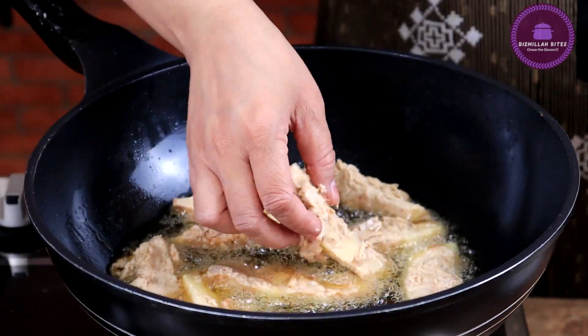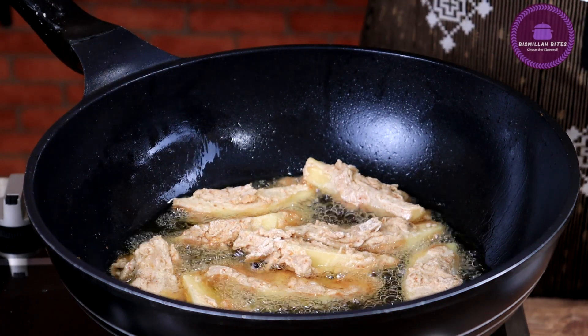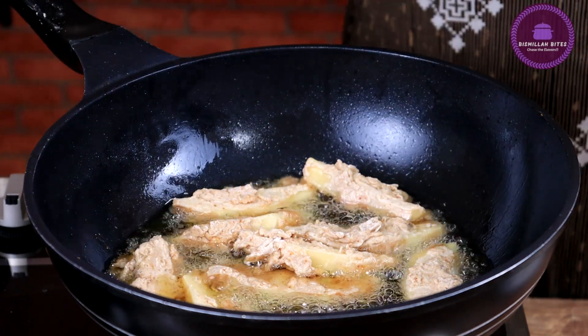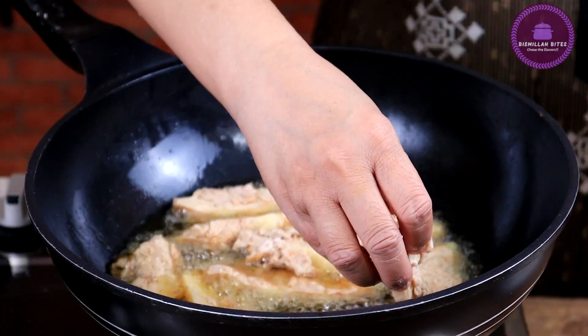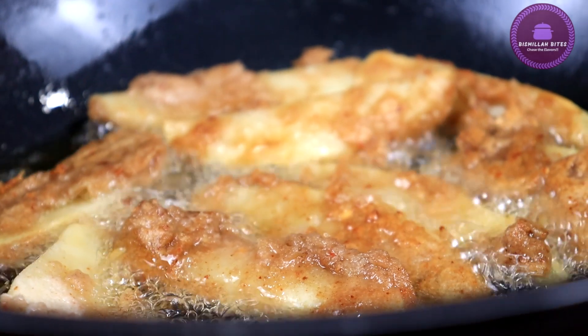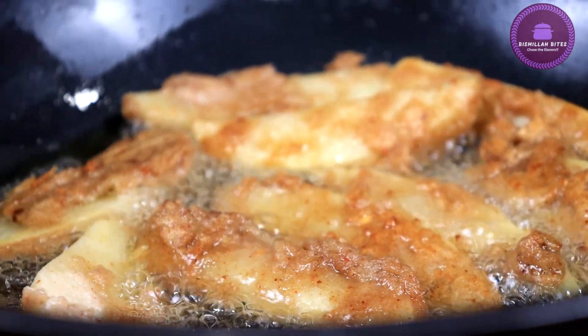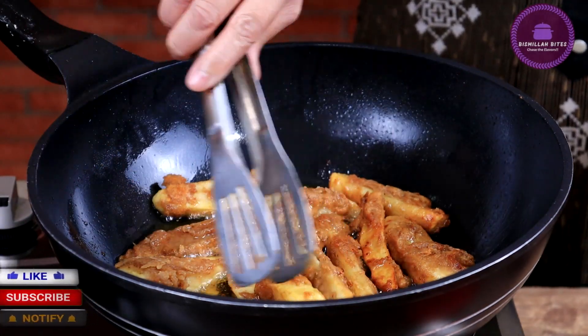I always press them gently. Even when I add the onions, first let them touch the oil, then after a while you have to touch them a little and turn them. Let's dish them out — our fries are ready!